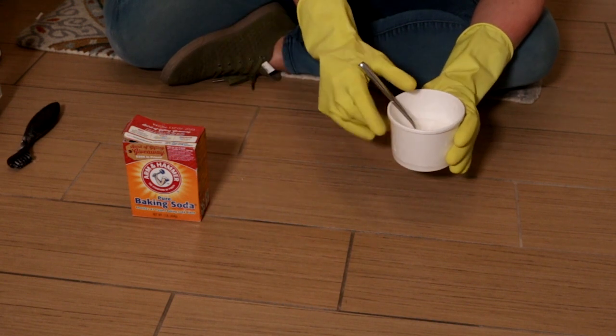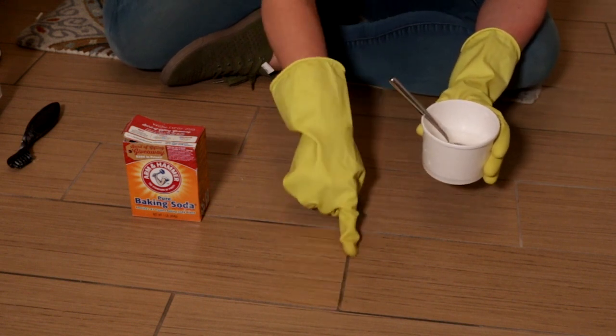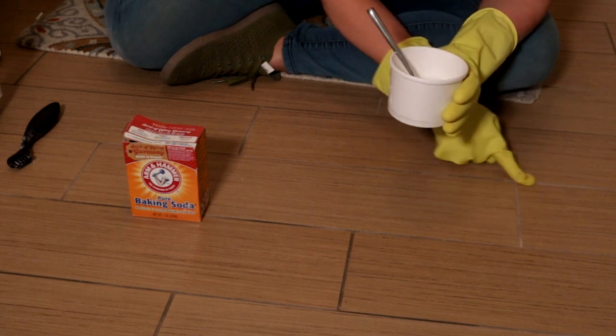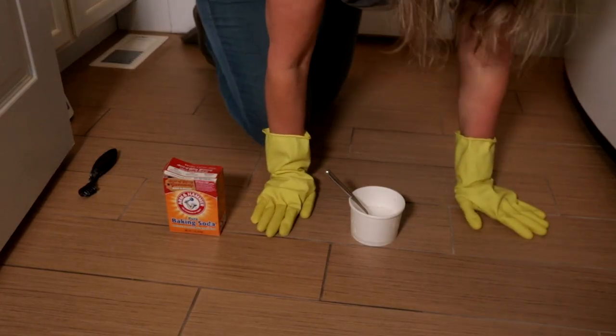Then I have a teaspoon. This is our entryway, so it gets a lot of traffic, a lot of walking, and the lines are really dark right here. They're supposed to look like this — this is from another video I've done, so these are still clean. But I'm going to remove the rug behind me and get started. We're going to start at the back and work our way forward.